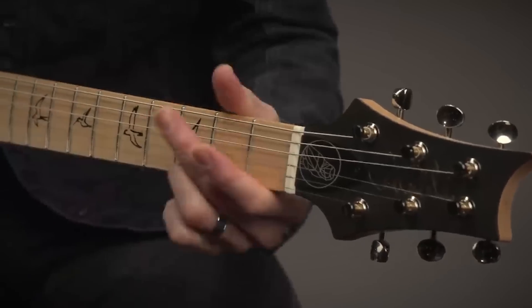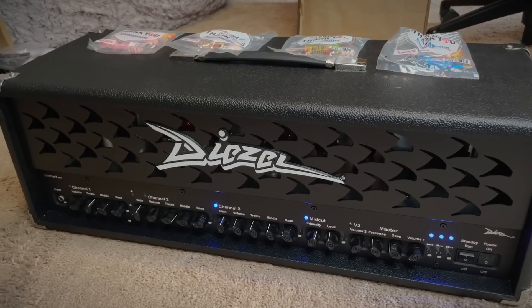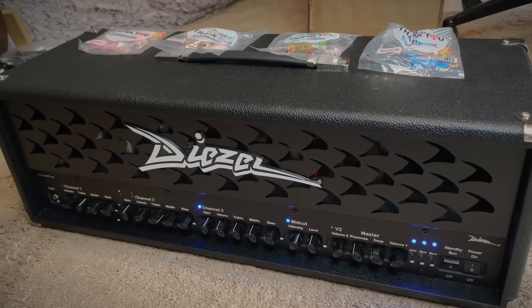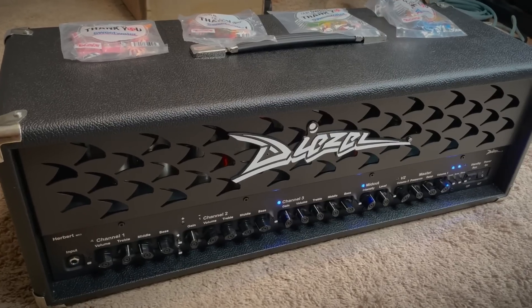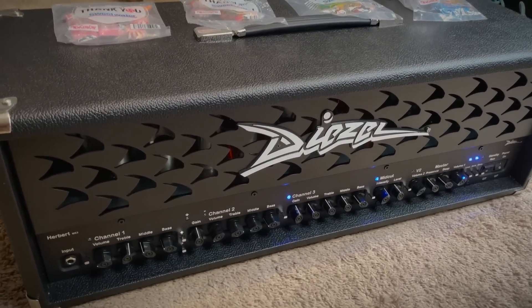So I was talking to PRS about setting up a demo of the Miles Kennedy signature, and then I saw Sweetwater had a demo Diezel in stock. I owe Sweetwater like a billion pieces of content. Let's go ahead and plug this in and see whether it was worth it.